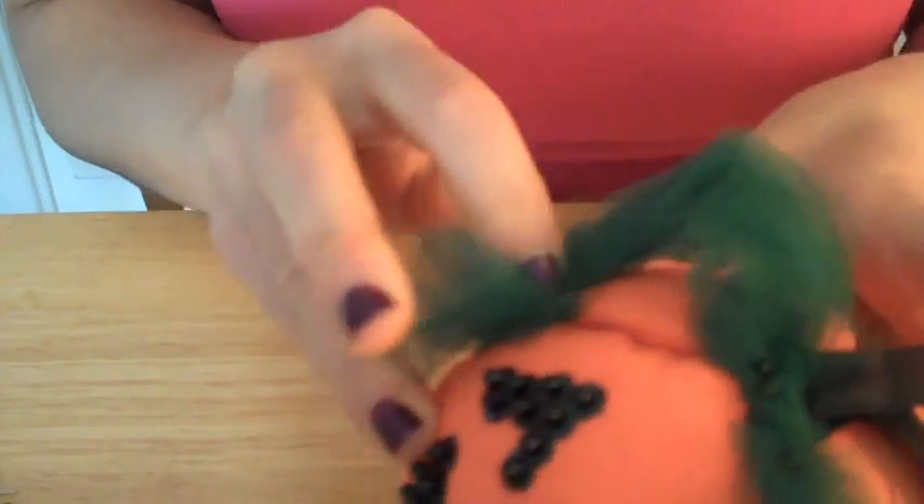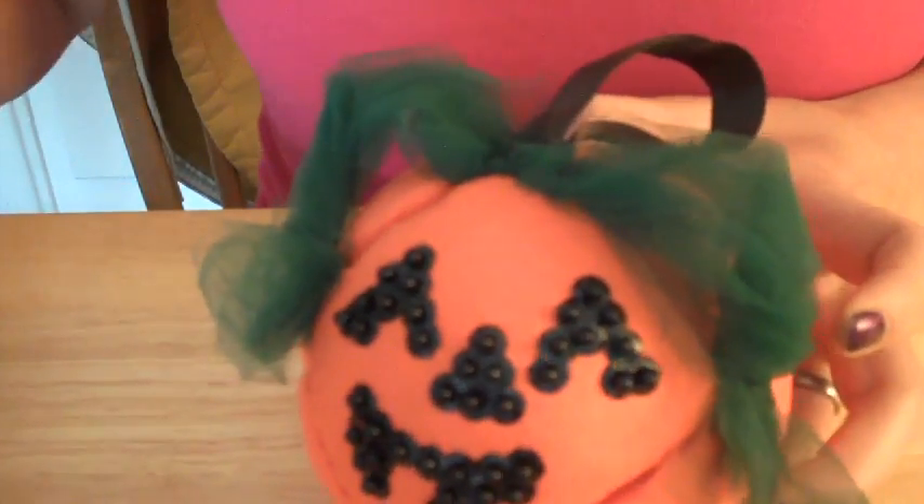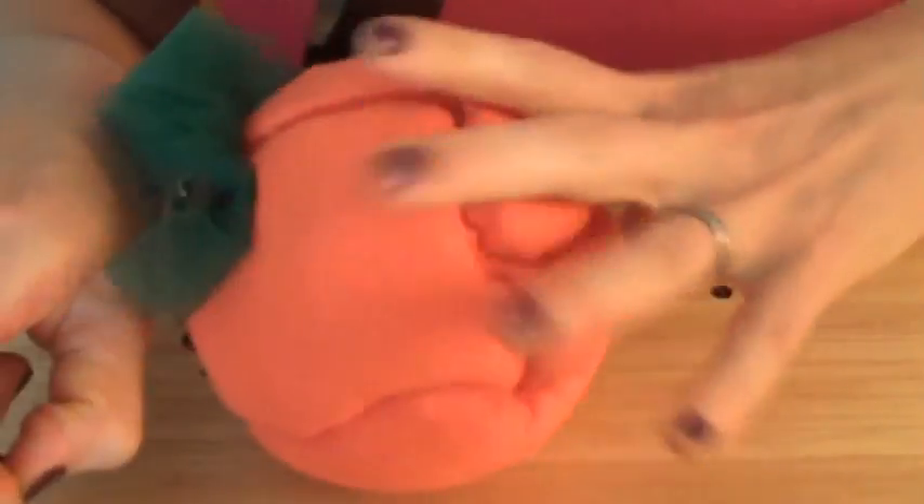And we have ourselves a Styrofoam ball and fabric jack-o-lantern. He's pretty cute, huh?